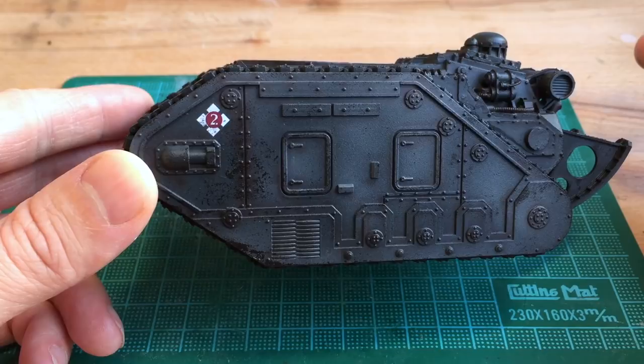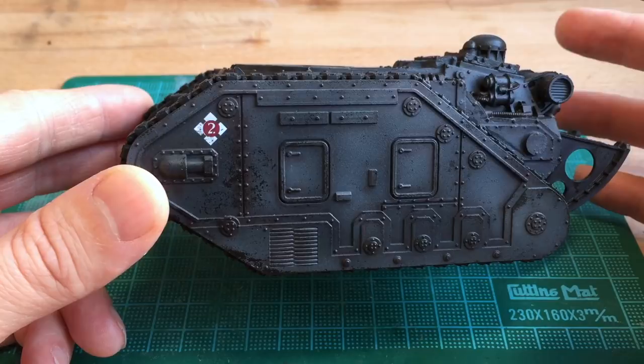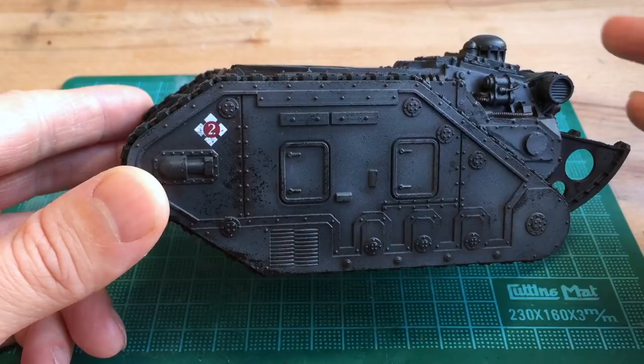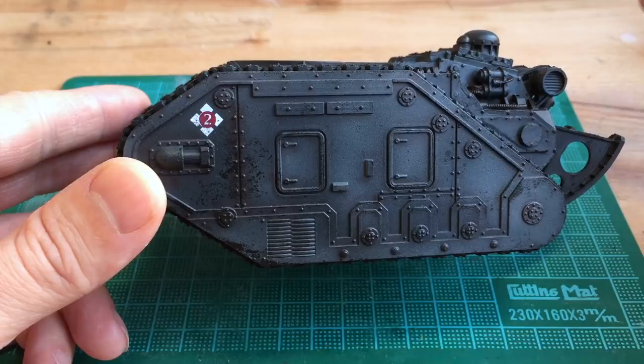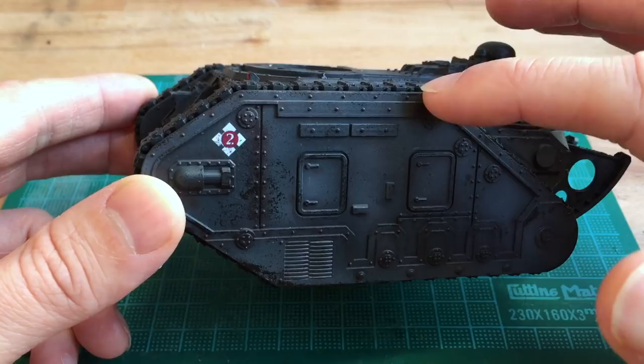Before you do anything else you need to give the tank a good coat of gloss varnish. You can use purity seal spray or if you've got an airbrush you can use an airbrush gloss. As a last resort you could brush on a gloss varnish such as Ardcoat, although I wouldn't recommend that because you're going to get lots of brush strokes appearing on your tank. You'd be much better off buying an aerosol can version like purity seal. The gloss varnish protects the paint underneath from the white spirit and if you muck up anything with the oil wash you can just use more white spirit to remove it. It also acts as a better surface for the oil, creating capillary action so the oil in the recesses will start to travel downwards, creating a very detailed wash.